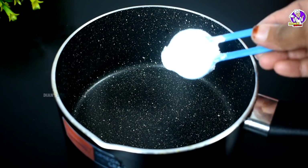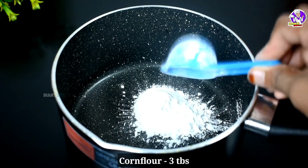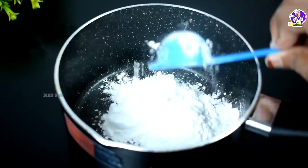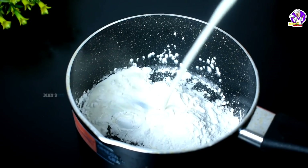After this, we are going to use a sauce pan. Add 3 tbsp corn flour, then add 1 tbsp of corn flour into the sauce pan.